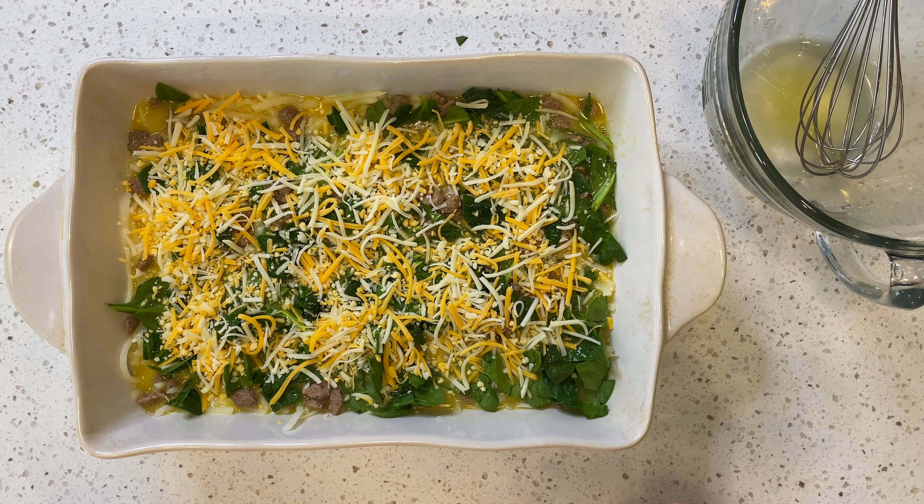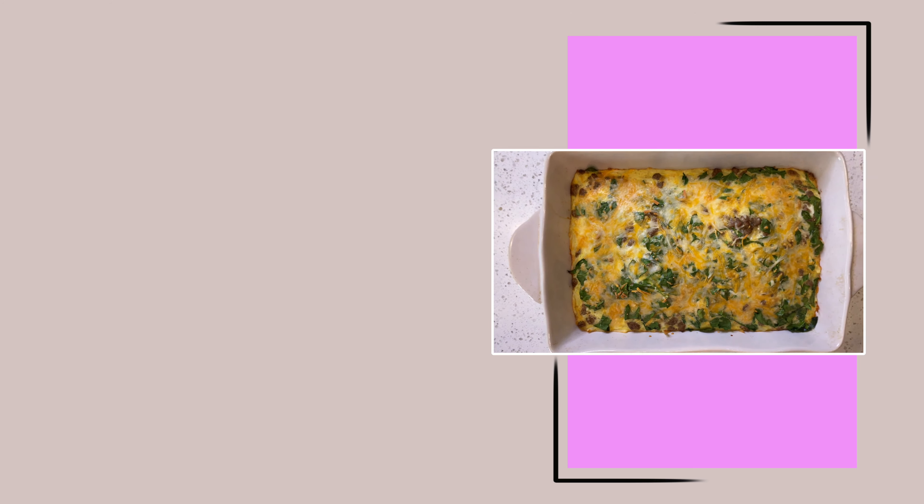Bake in the oven at 350 degrees for 40 to 45 minutes. The full recipe and macros are in the description. Don't forget to subscribe and like too.